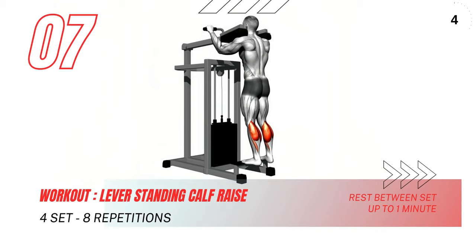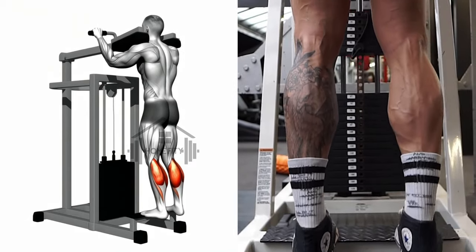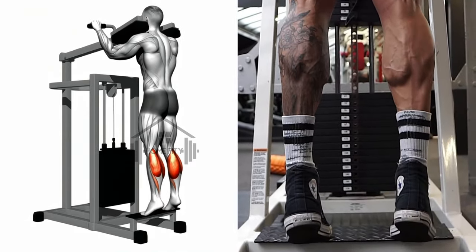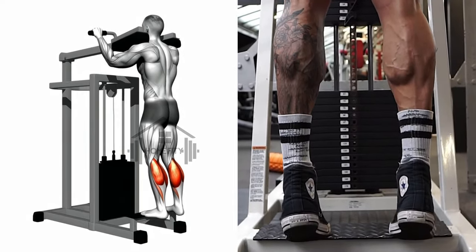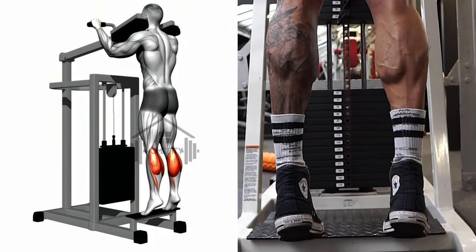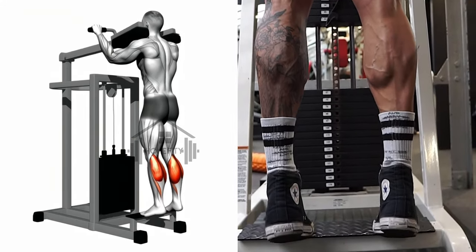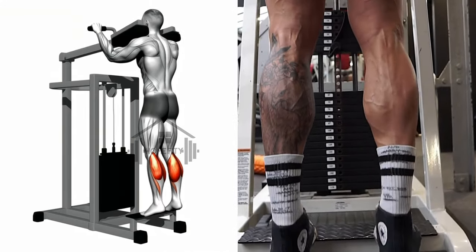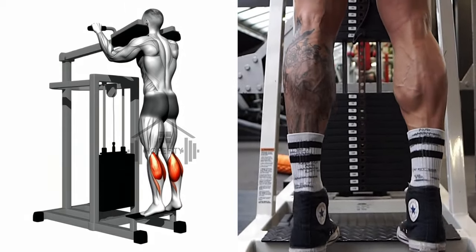Grasp the handles of the machine for support and lift your body up by pressing the balls of your feet down, ensuring your knees stay straight. Once you reach the peak of the movement where your legs fully contract, hold the position for a moment. Slowly lower your heels to the bottom of the platform, stretching your leg muscles as far as they are comfortable. Repeat the movement for the desired number of repetitions, maintaining control throughout the exercise and not letting the weights control your movement.